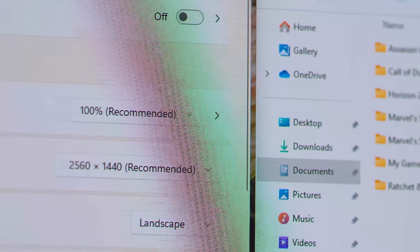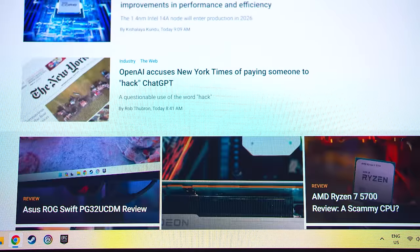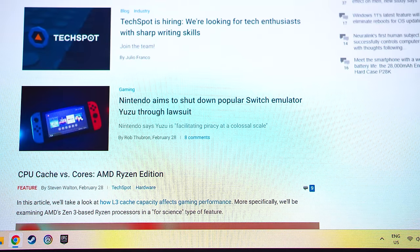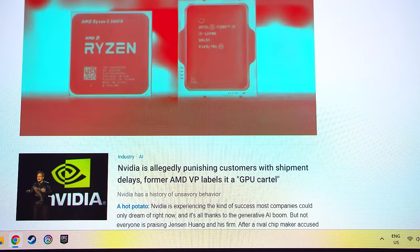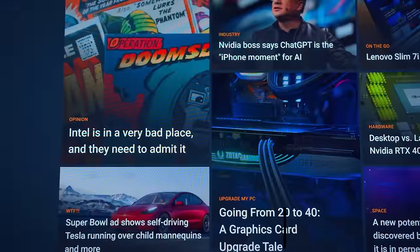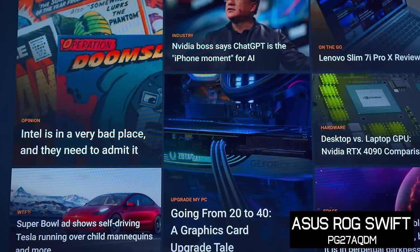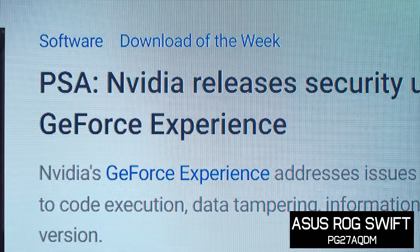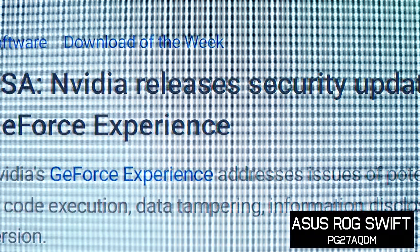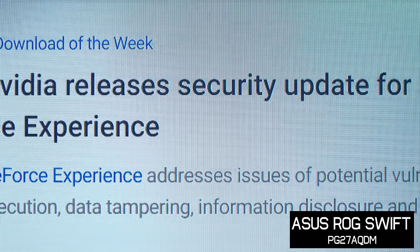Typically, text clarity is reasonable enough for occasional desktop app usage and continues to be a non-issue for content consumption like gaming. One of the major points of interest for potential buyers is how text clarity compares to W OLED panels, as you may be tossing up between this 360Hz QD OLED or one of the similar 240Hz W OLEDs. Having used both extensively, this new QD OLED panel provides noticeably better text clarity than those W OLEDs, so if you want the best text experience, there is no doubting the 27-inch 1440p QD OLED panel is better.